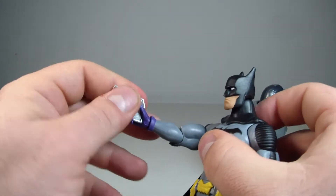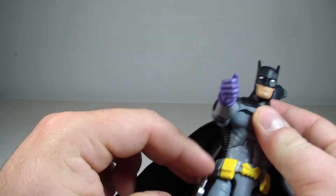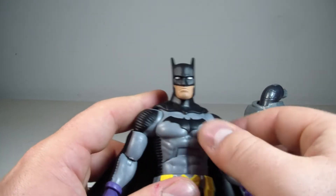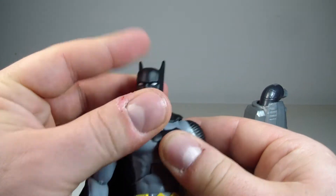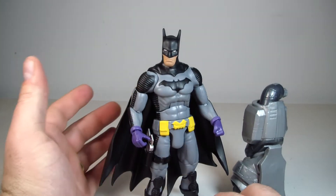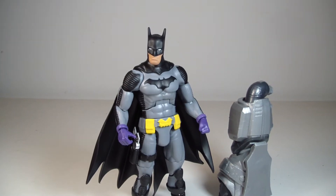I actually do like this figure — I think he looks good. He's definitely accurate to what he looked like in the comics. I did like the Zero Year run to be honest with you. I didn't like too many New 52 stories, but I liked the Zero Year run. I thought they did a really good job on it. I'm gonna pause this and we'll do a quick comparison.